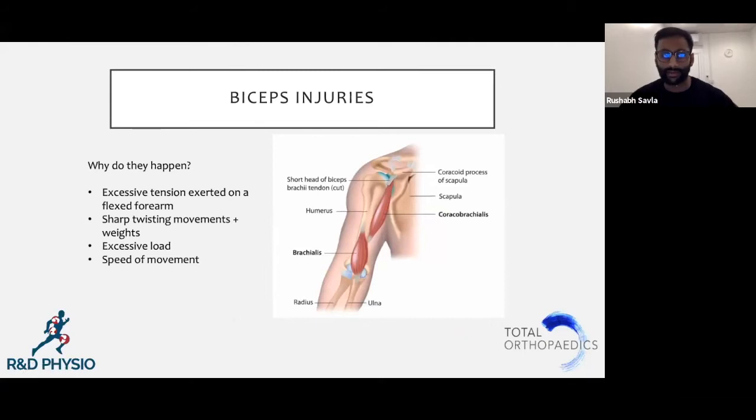Biceps injuries — today we're going to be focusing on the lower part of the biceps in particular, or the distal tendon as we call it.